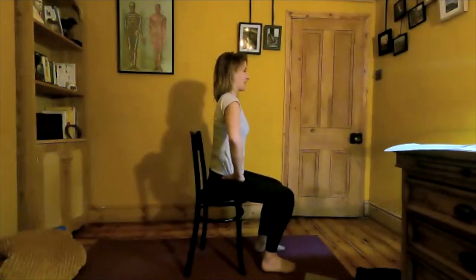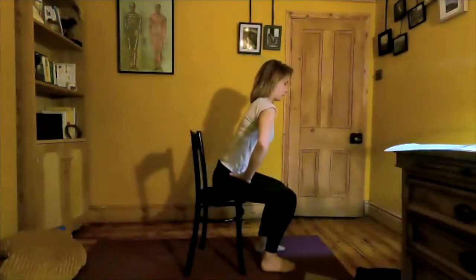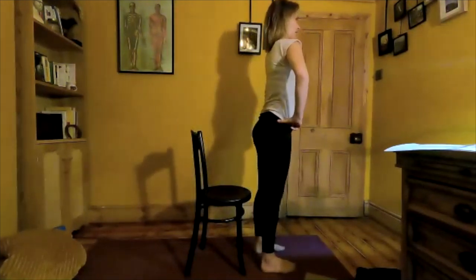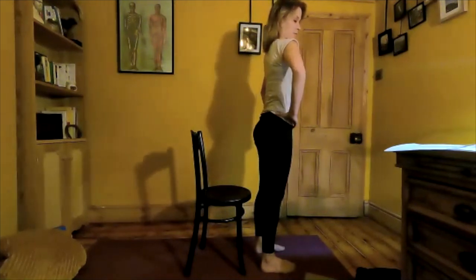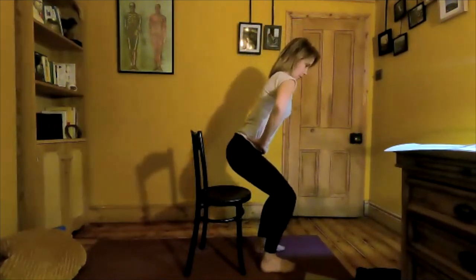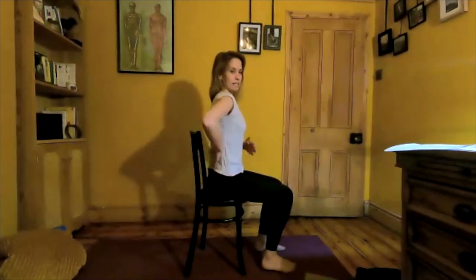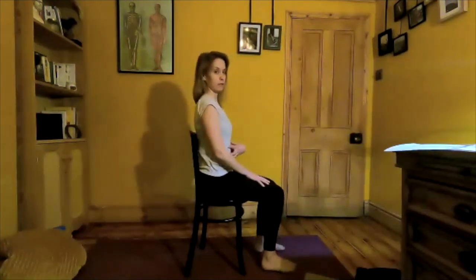One more each way — inhale, exhale, hinge forward, pushing up through the feet, coming to stand tall. Last one — let's sit back down, lowering slowly. Remembering to keep that neutral position as you sit down, not just letting go. Find the position where you feel well supported.